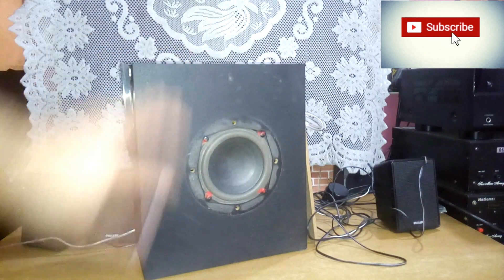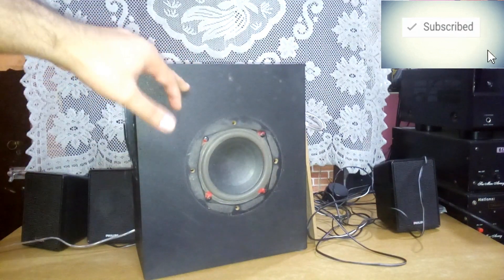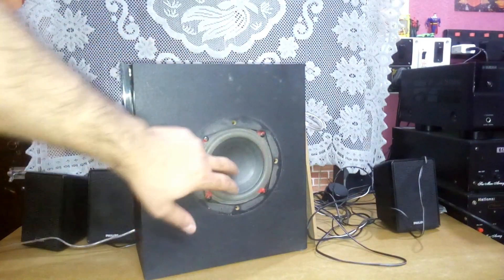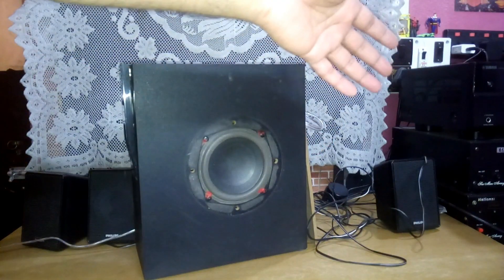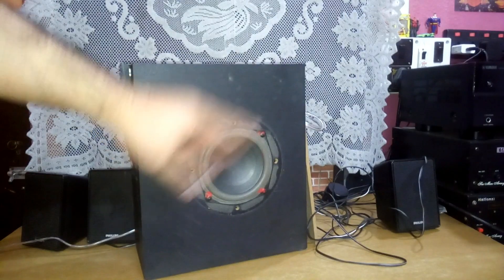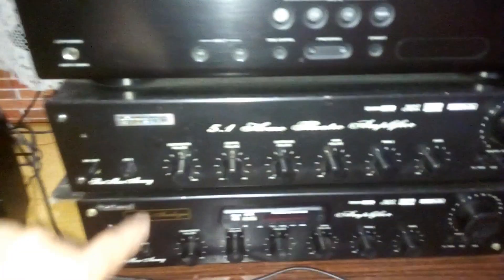What is up YouTube, welcome back. It's already technobot and this is my factory one home theater speaker from Philips. It's a four-inch subwoofer. In this video I'm gonna connect this subwoofer's output to my bigger subwoofer amplifier.